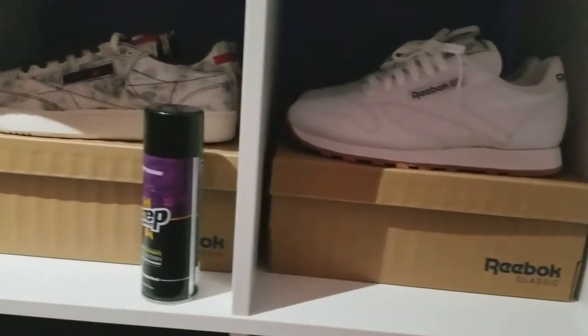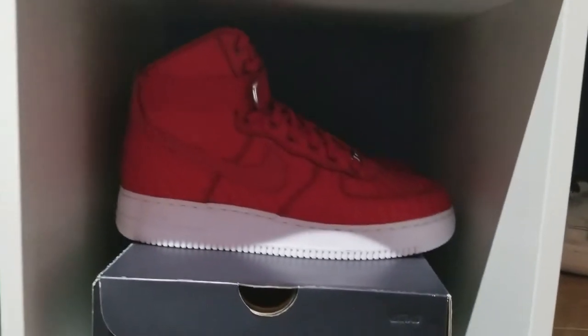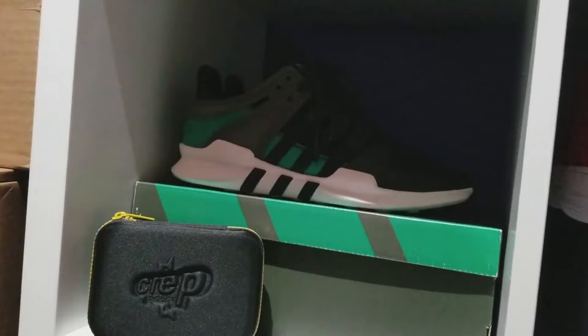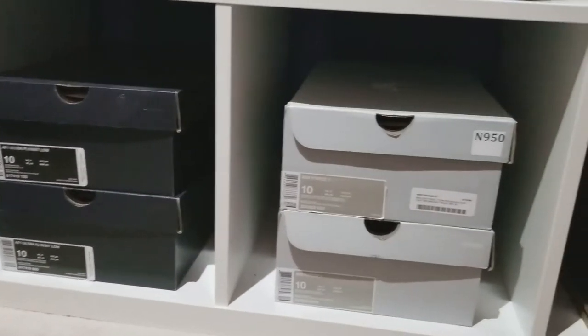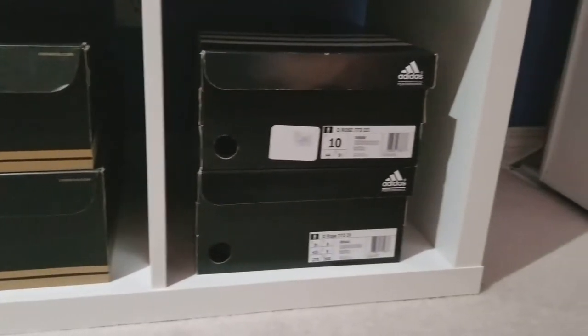Over here from the Reebok, look at that Kendrick Lamar collab — look at that! Nice Nike Air Force Ones right there, and that remodeled EQT OG colorway. On the bottom of the shelf I just got two sneaker boxes stacked up on each other. As I said before guys, organization is the key.